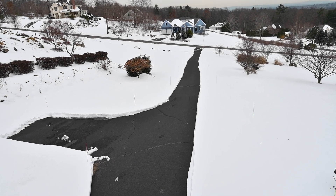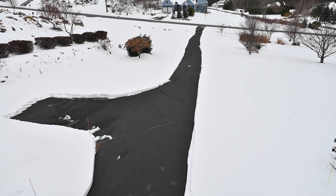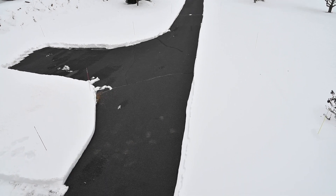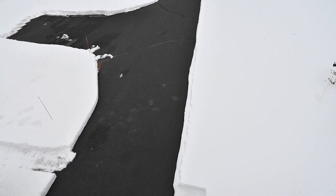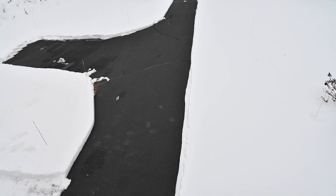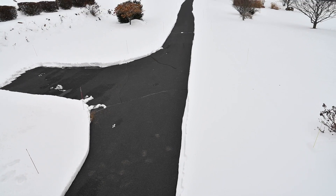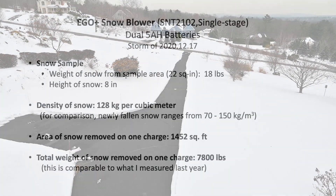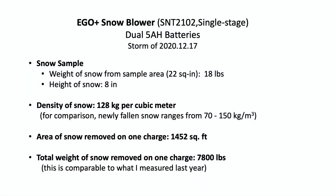This is the finished result. It took two complete charges of the two 5 amp hour batteries to blow this much snow. It's about 100 yards long, 8 feet wide at the top, and 7 feet wide as we go down.